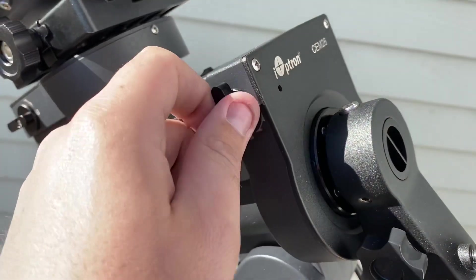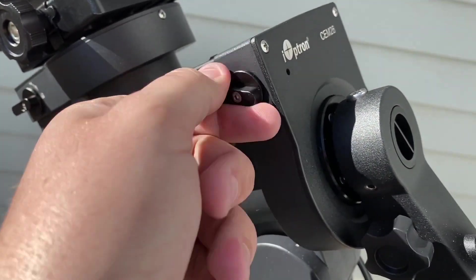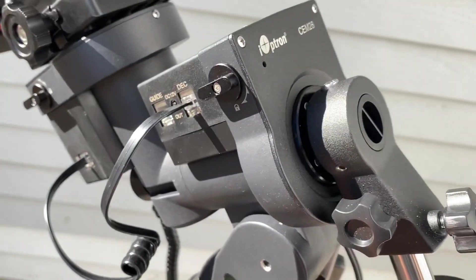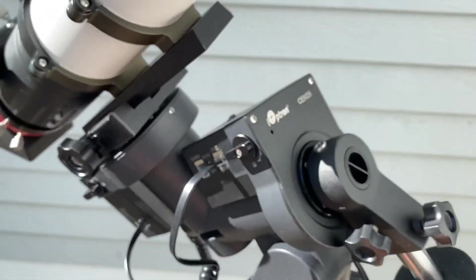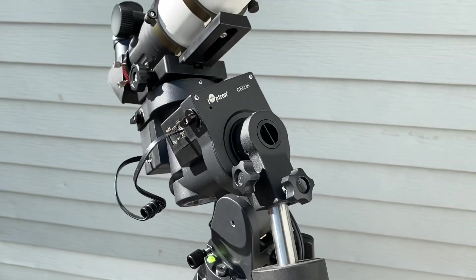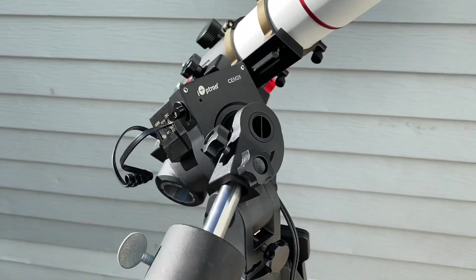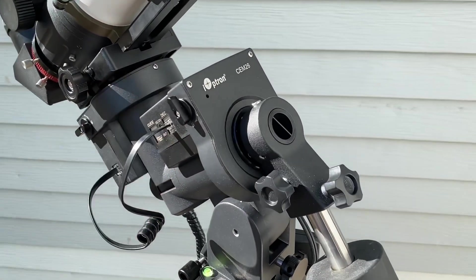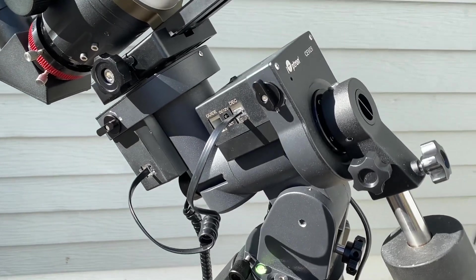This is your clutch knob for the azimuth — just lock and unlock. Once they're unlocked you can swing the axis so freely, and it is really a nice balanced system. Very smooth bearings on this. It's one of the lovely things about iOptron products.